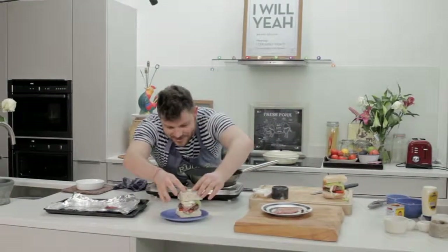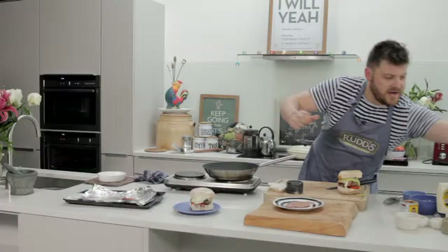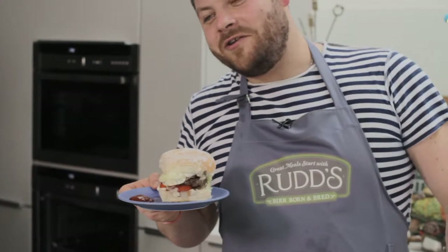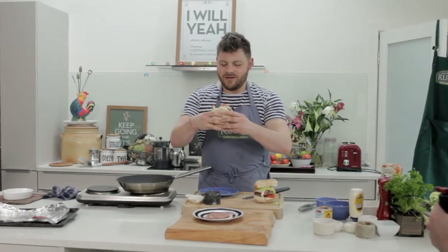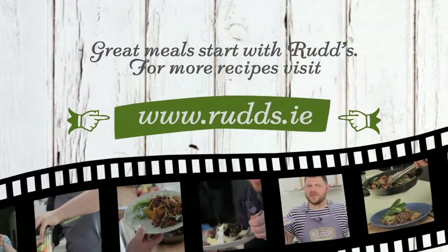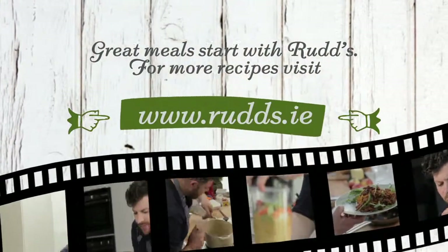That's way too big to fit in your mouth, so what am I going to do? I'm going to squeeze that down. A little squidge of tomato ketchup right there. That Rudd's dry cured rasher, filled with sweet tomato and onion — best friends with my Friday night burger. Enjoy it. You need to click on Rudds.ie, check out my recipes, get some inspiration.